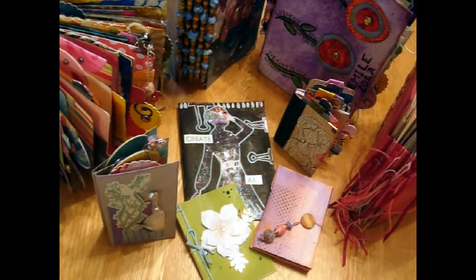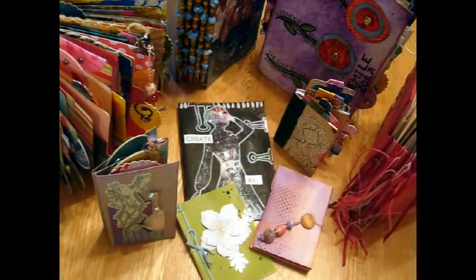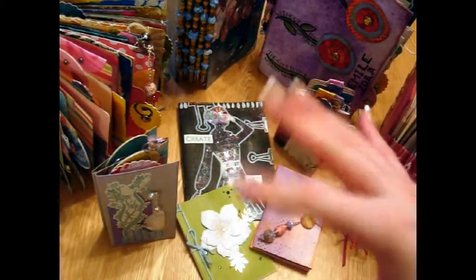I'll stick this as an introduction onto each of them, and then the next video is going to be on making these beads you can see around. I'll see you for that and I hope you like these little mini books. Bye!